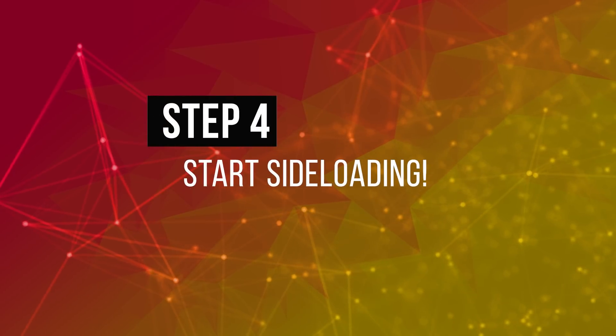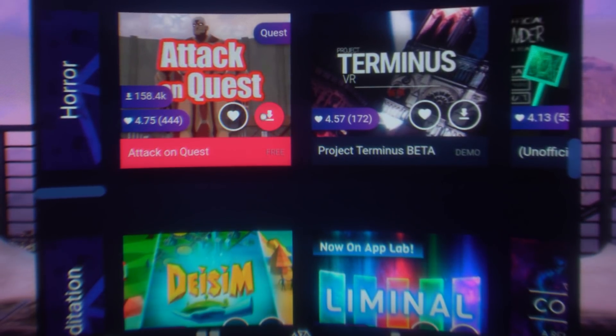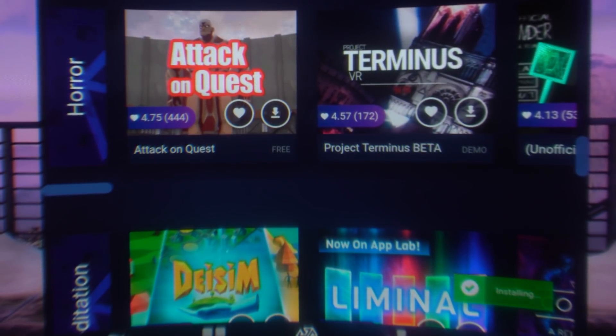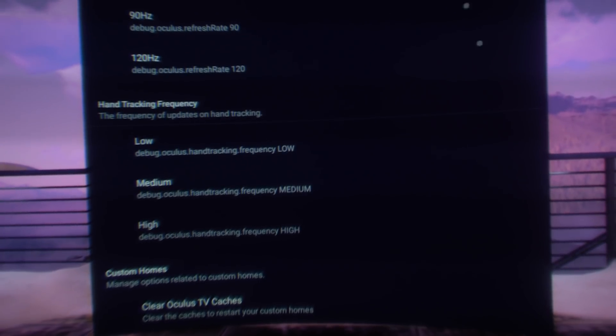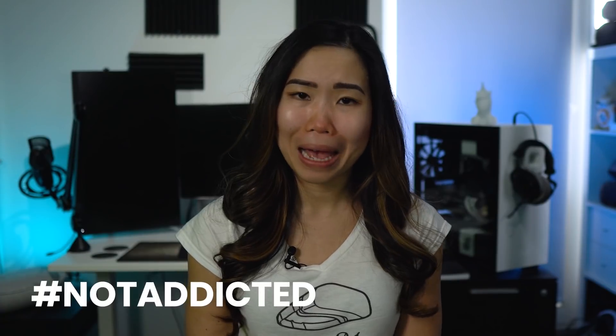Step 4: Start sideloading. Now you can sideload all SideQuest content inside your Quest. You just click on a game using your motion controller and click Install to head it, and it will start installing from within VR. I thought this was so cool because this makes things even easier — and I also found that installing this way is faster than via the phone. You can also enable graphic settings and do all the other options within VR, which is great if you want to play around with settings without ever taking off your headset.